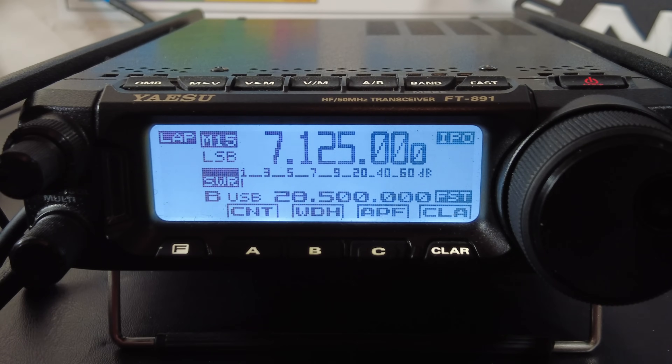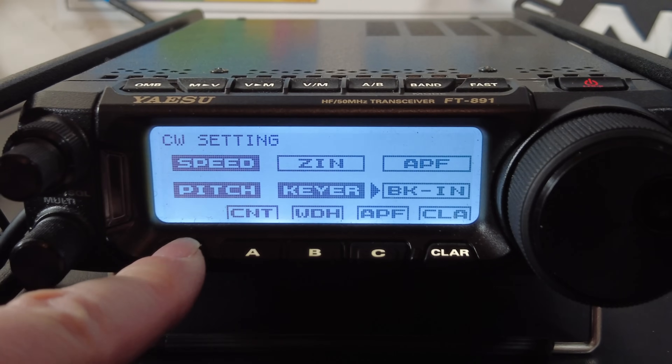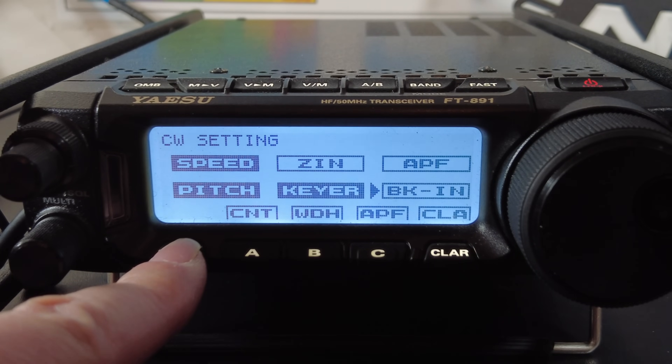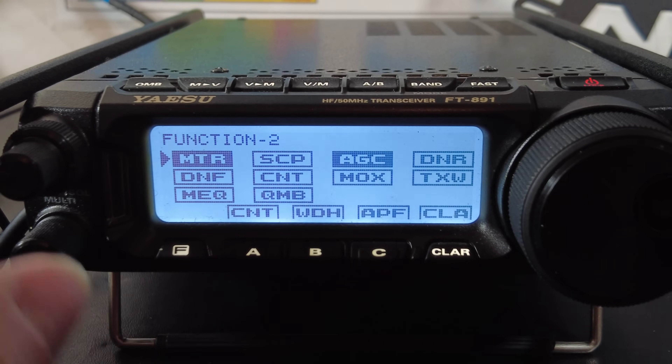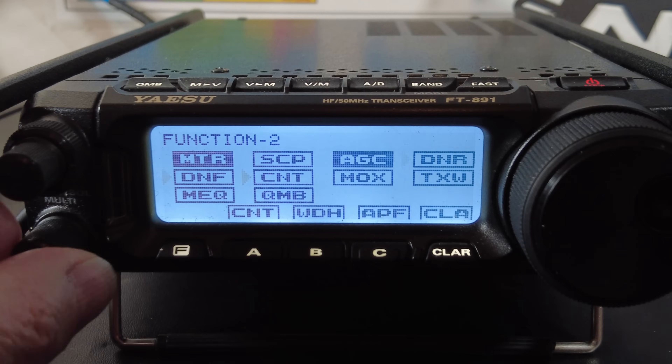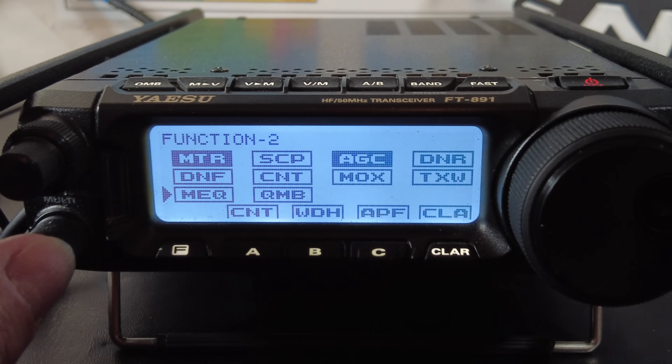Now let's get into the shallow function menu settings. Short-press the F key repeatedly until you get to the menu labeled Function 2. Here you'll find an important setting: MEQ, which stands for mic EQ. Until you turn this on, none of those transmit audio EQ settings we just configured in the deep menu are actually being applied. So make sure to turn this on.